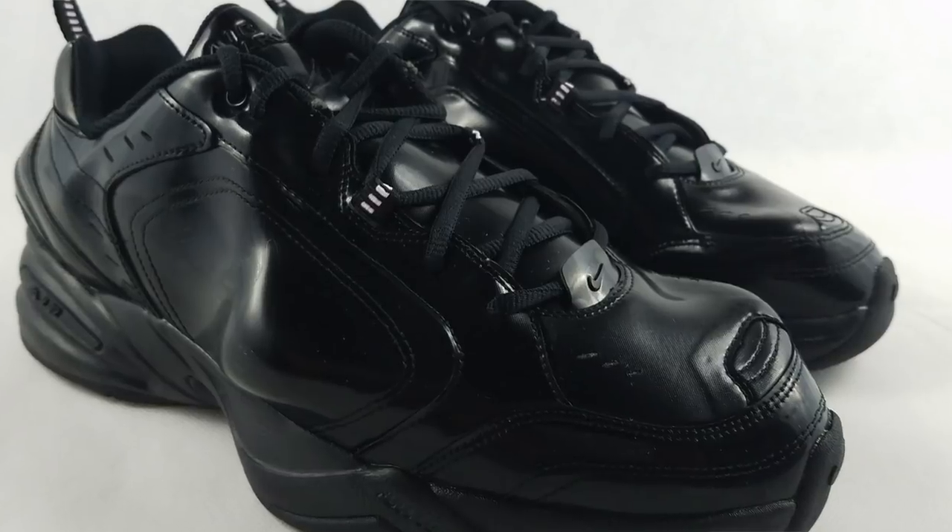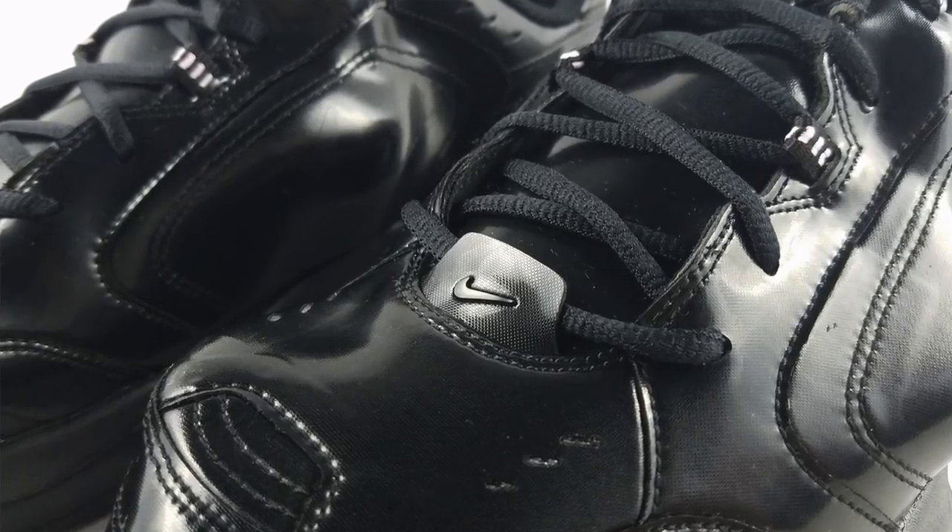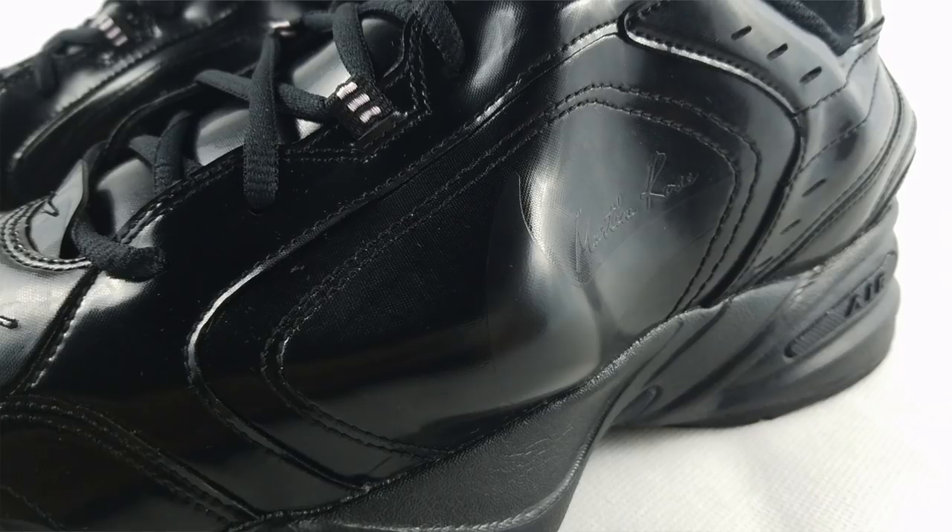So this is my favorite out of all three. First, let's look at the shape. As you can see, the shape is very different. The idea behind this shape is Martine Rose observing how shoes of athletes deformed over time, and this is her interpretation of it. The first time they experimented on this, they put a size 18 upper on a size 9 midsole — that's how they came up with this shape.